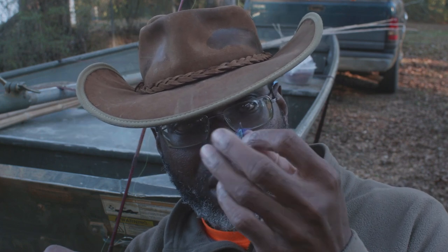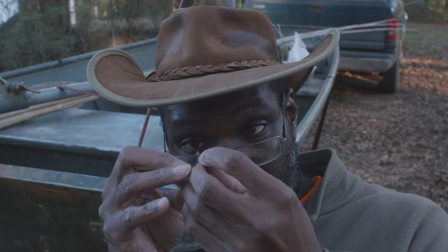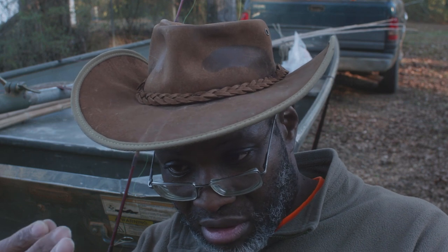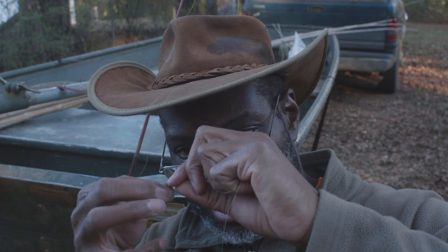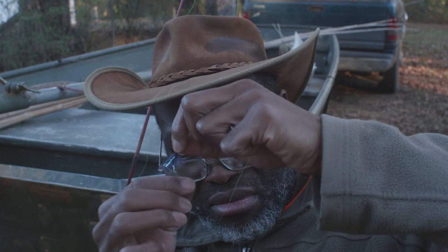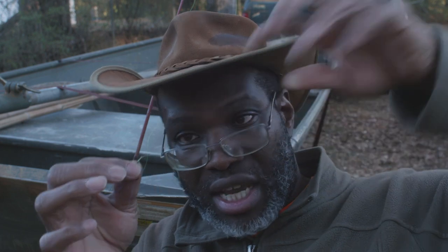Then at the end, tie whatever fly or hook or bait or whatever you're going to use. Use whatever knot you like — I'll use a palomar typically. Trim off the tag end. That fly is just totally coming loose — that's one of my damselflies.